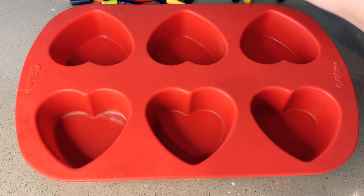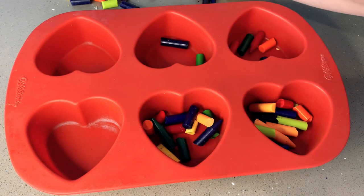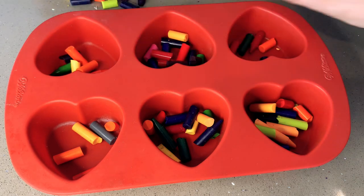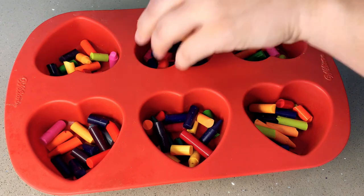So now we're going to fill up each section with the crayons and try to make it as even as possible. This is only one box of crayons so you can kind of get a feel for however many boxes you need to buy. Just try to make them as even as possible.